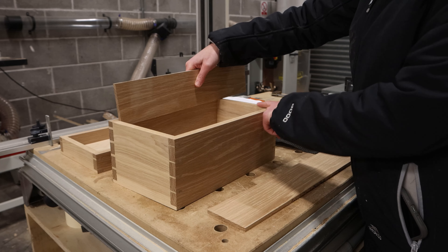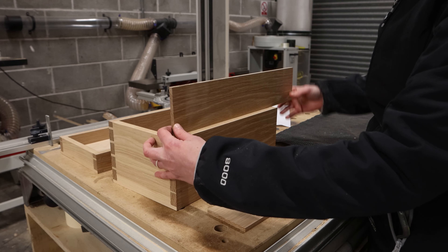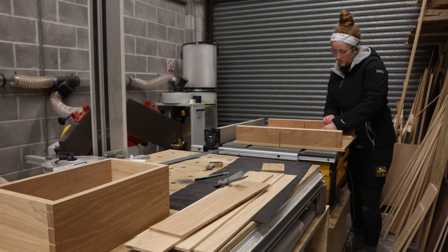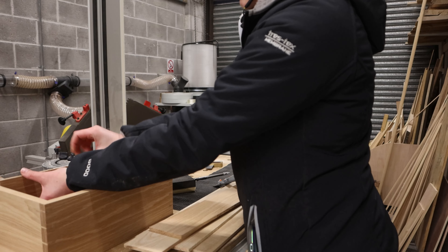I've just finished up the lid and the base. The section point is there — it's quite seamless — so hopefully over time that'll look quite nice. I might even put a shadow gap, I'm not sure.